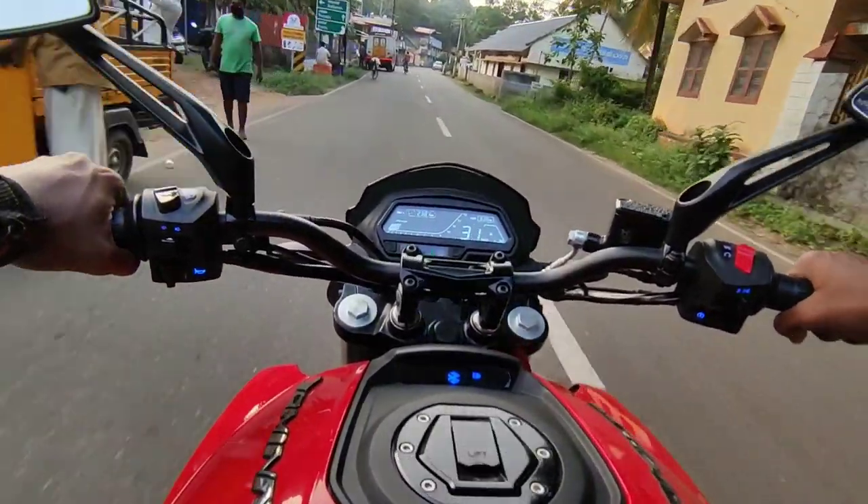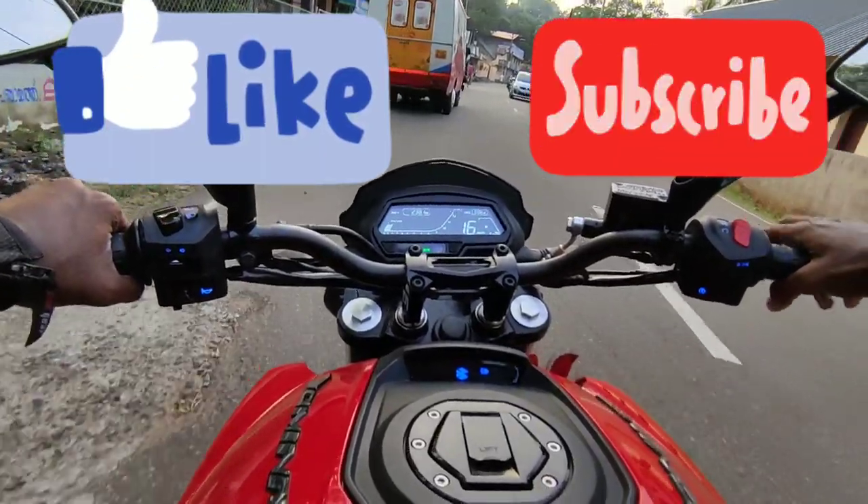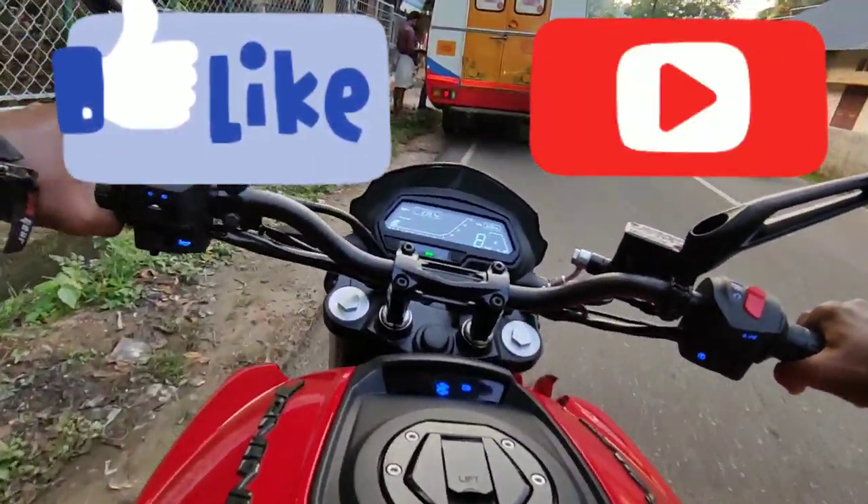If you like this video, please comment and subscribe to the channel. Bye!